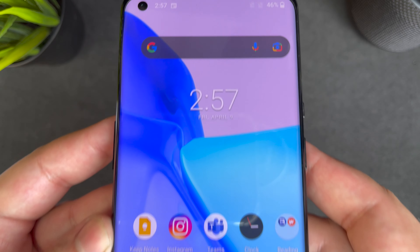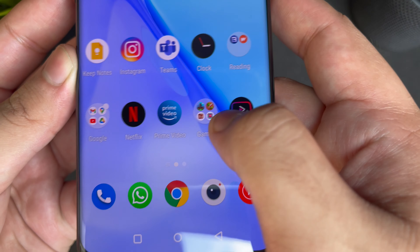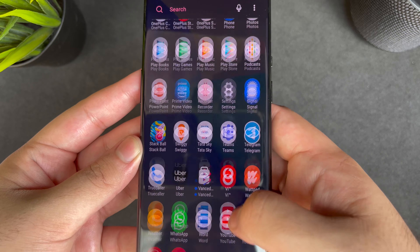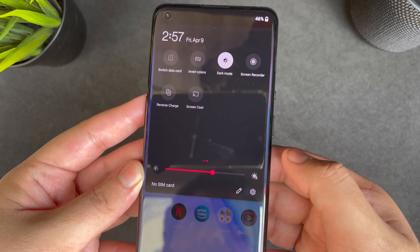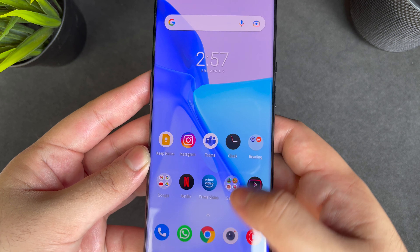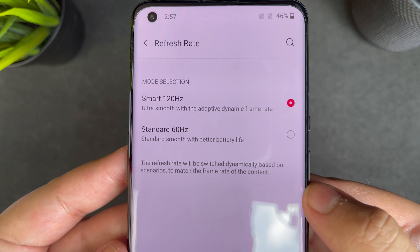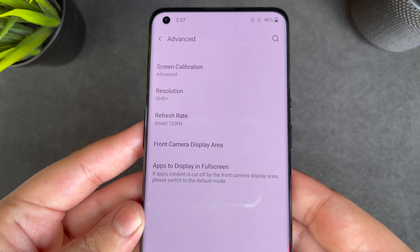The LTPO panel helps the refresh rate drop from 0 to 120Hz automatically. The phone feels very smooth when you operate it, but frankly I prefer a fixed 120Hz to get that extremely smooth feeling. I felt the screen was a little draggy while swiping, but that doesn't mean the phone isn't smooth — it feels really smooth. It's just a smart 120Hz and not a fixed 120Hz; OnePlus should add that option in the settings.